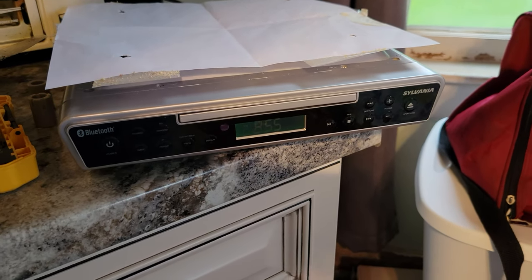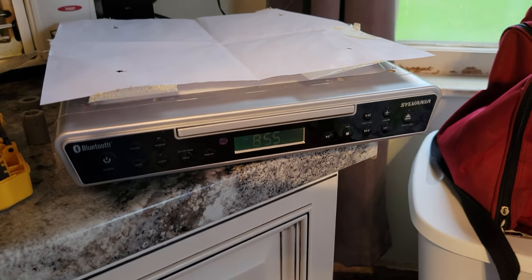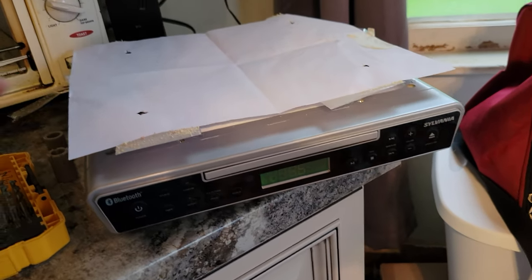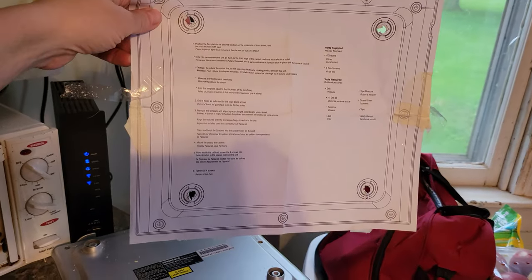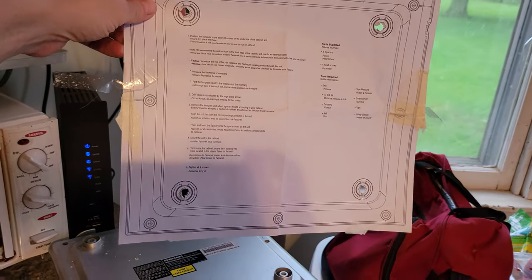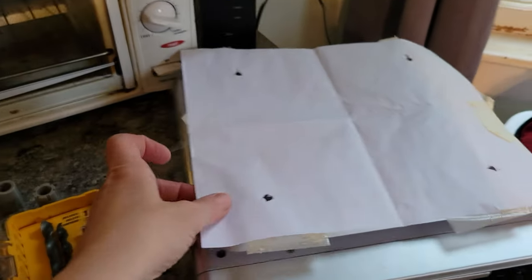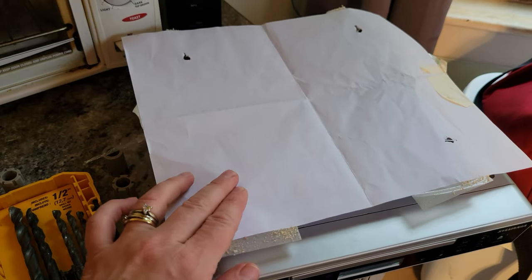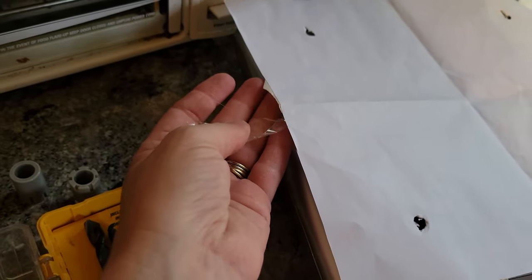I have this under-cabinet CD/radio player that I had at my old house and I installed it there and I'm installing it here again, so I wanted to show you how I did it. It came with a template, so the holes were already in it the second time, but if you didn't have the holes yet you could poke them through. I laid the template on it and attached tape with the sticky side up.